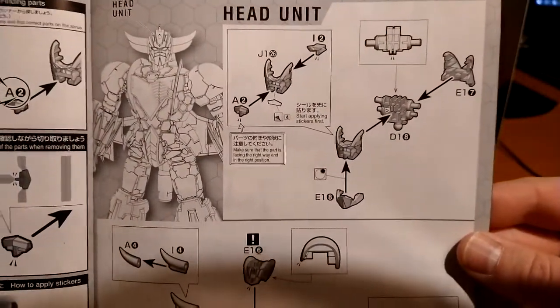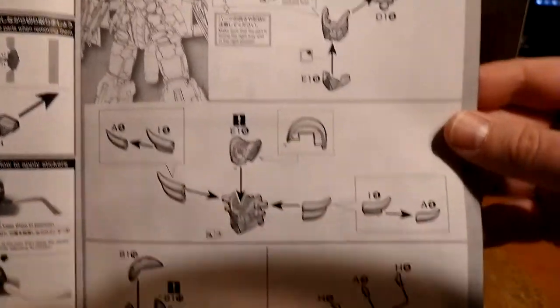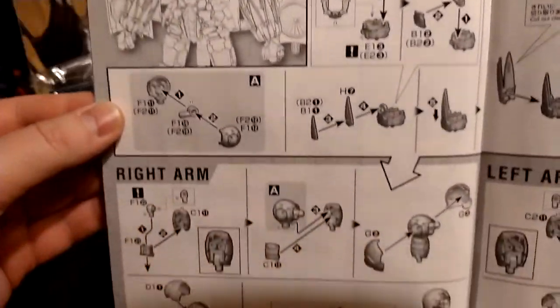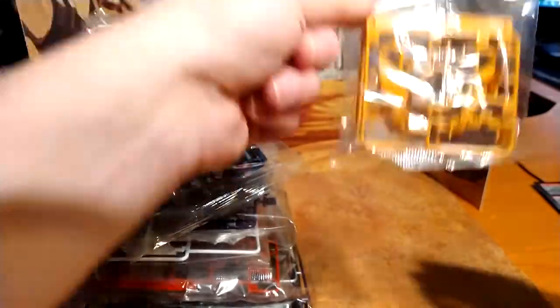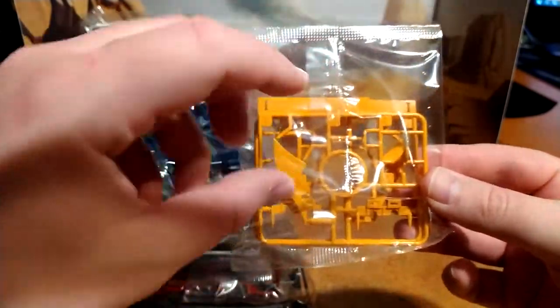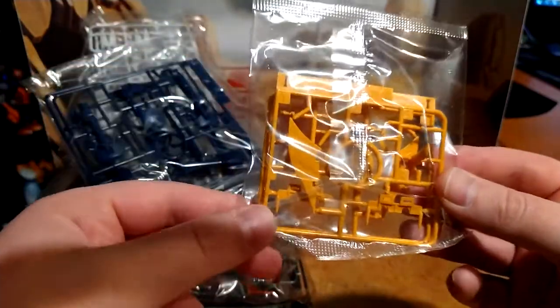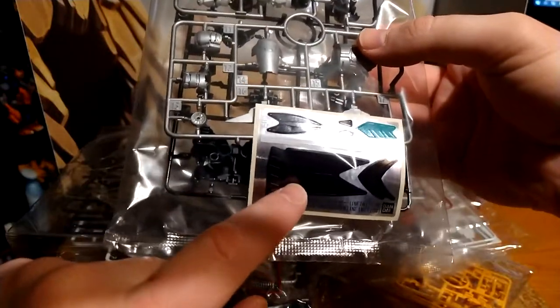This is my first time doing something like this, so it's going to be very interesting. It's very detailed — it says 'head unit,' and you take A2, J1, so all the pieces are really identified. J1, J2, J6 — you create the head, and then after that you have the arm units, the right arm and the left arm. So that's pretty cool. I'm looking forward to that. There are also stickers, so that's going to be interesting.